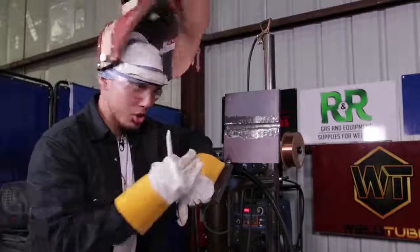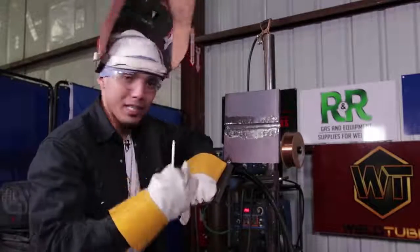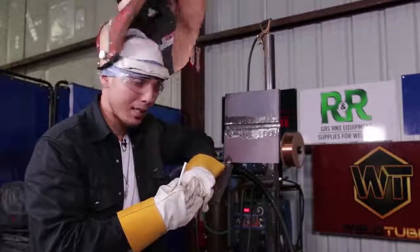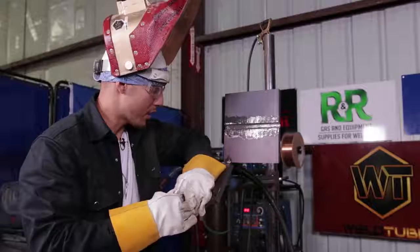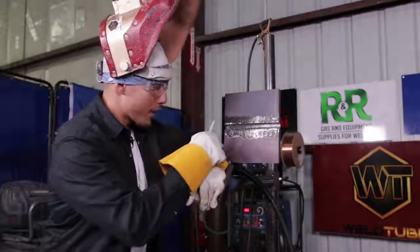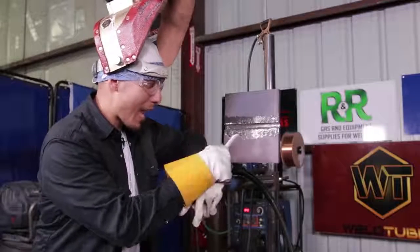Alright guys, so again, it's tacked up in the 2G position. We're going to go ahead and run 045 dual shield flux core — Esab wire. Now, regular flux core is dual shield, so if you have any wind or anything coming in from outside, I recommend shutting doors because you will get some porosity with dual shield. It does affect it, but we're going to run the hot pass, the fill, and the cap.